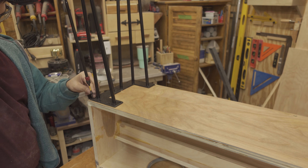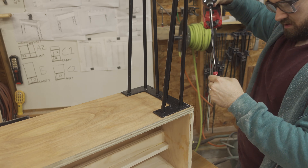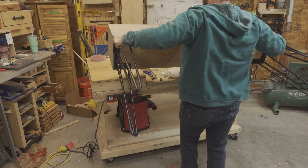I then attached the 28-inch hairpin legs, and gracefully lifted the display off of my workbench and placed it on the floor.